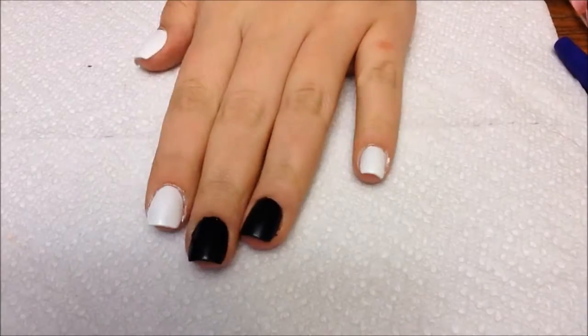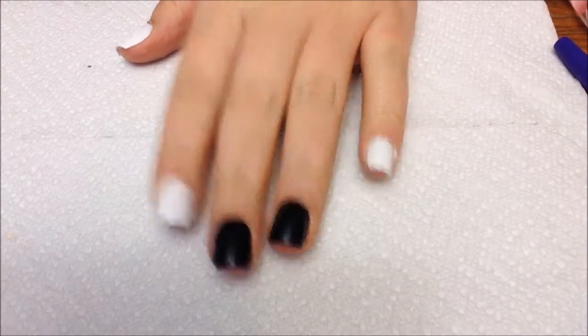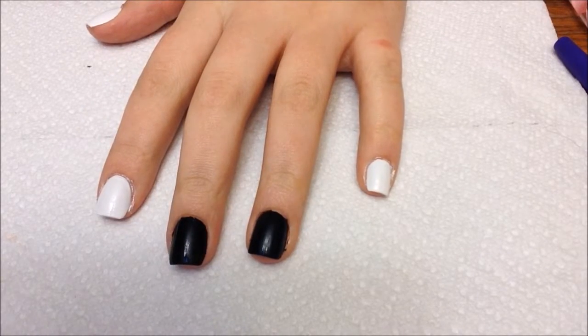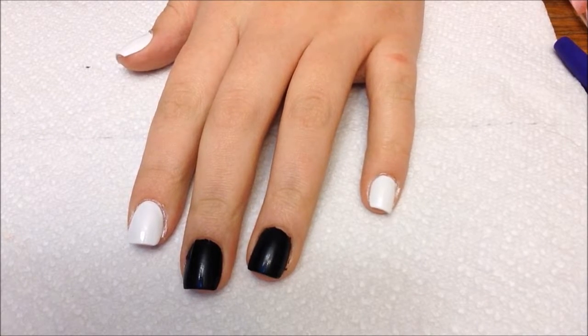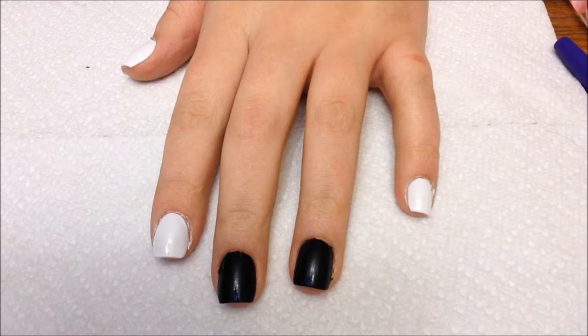I'm doing supernatural themed nails in celebration of the announcement of season 13 of Supernatural. I'm doing this in my kitchen right now because it's seven o'clock at night and the lighting in my room is horrible.